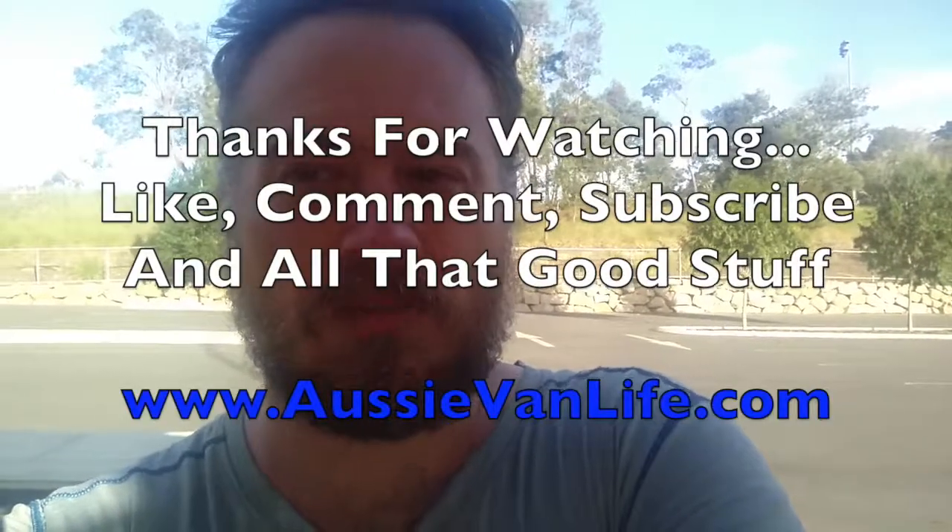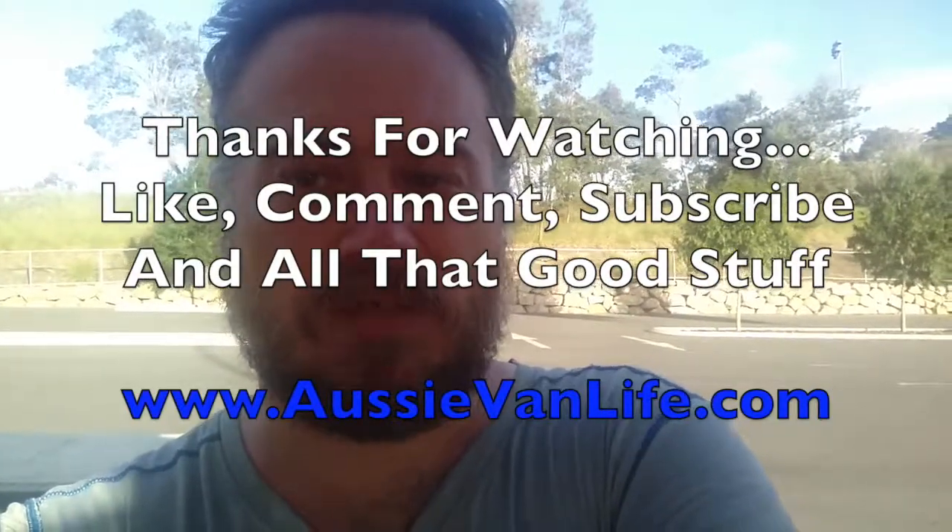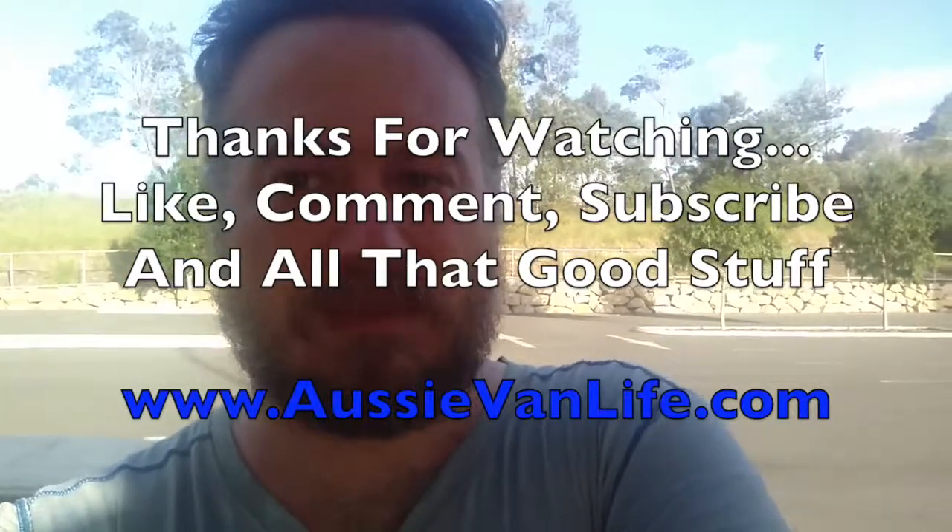Anyway, just a quick update to show you my latest addition to the van. If you liked the video, like, comment, subscribe — that kind of thing. And if you do subscribe, press the bell button beside the subscribe and you'll be notified when I publish a new video. Thanks for watching.